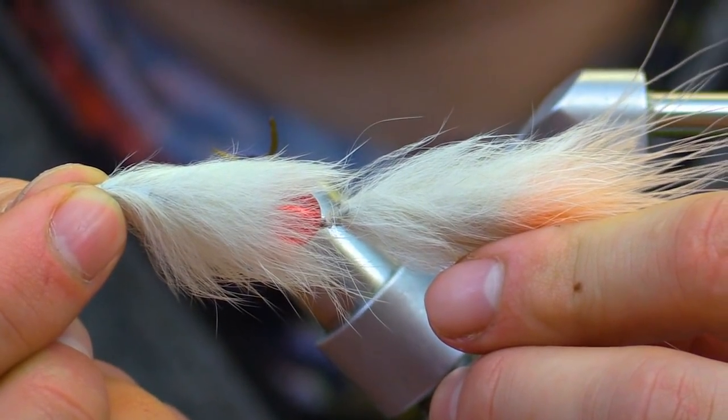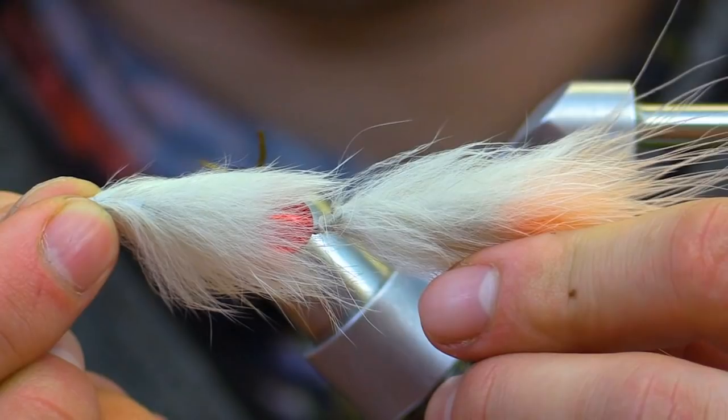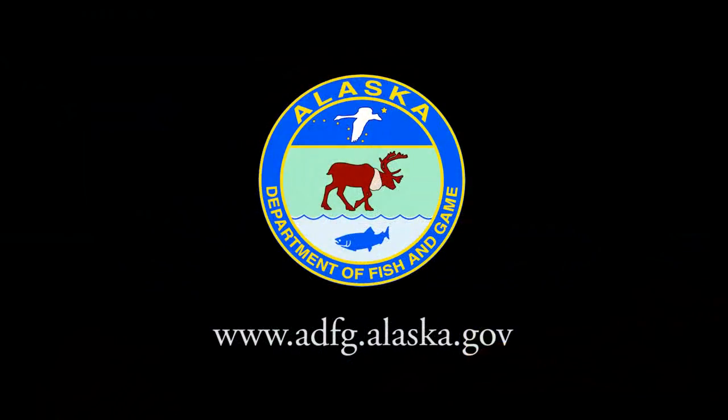And there you have it, our completed articulated flesh fly. Thank you for watching this video. For additional information on fishing in Alaska, please visit our website at www.adfg.alaska.gov. Good luck fishing!